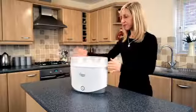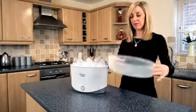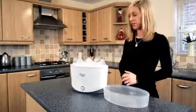Now we're ready to unload your steriliser. Before we start, ensure you've cleaned your benches and washed your hands. Remove the lid — this can be used as a sterile work surface.